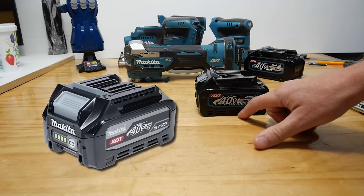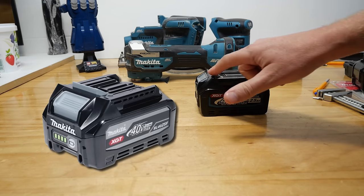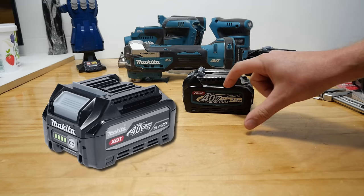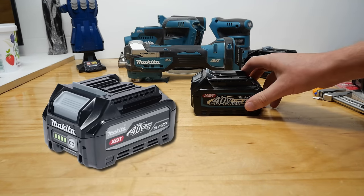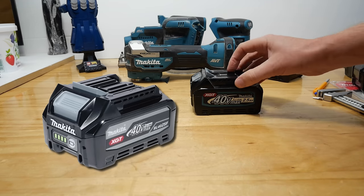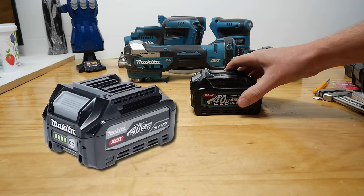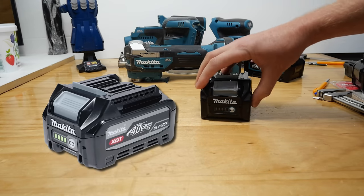They count this as the battery height because this bit's inside the tool. Often they give the height to the top of the shoulder, and a separate height to the absolute maximum top. It seems someone hasn't done their fact checking too well and released the information as this lower height rather than the full height of the battery.